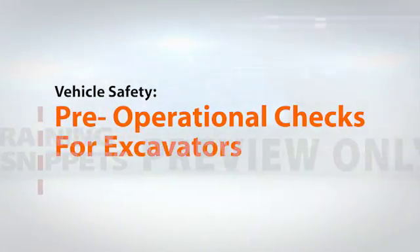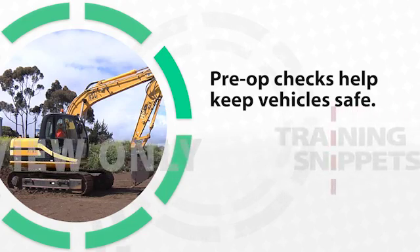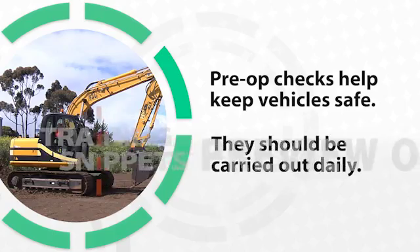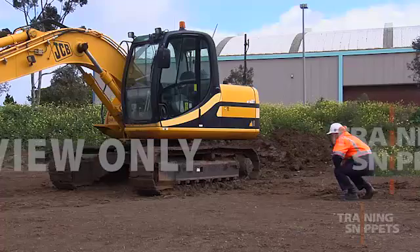Pre-operational checks help to keep vehicles and equipment in a safe working order and should be part of every operator's daily routine. Pre-operational checks for excavators should be conducted prior to use.